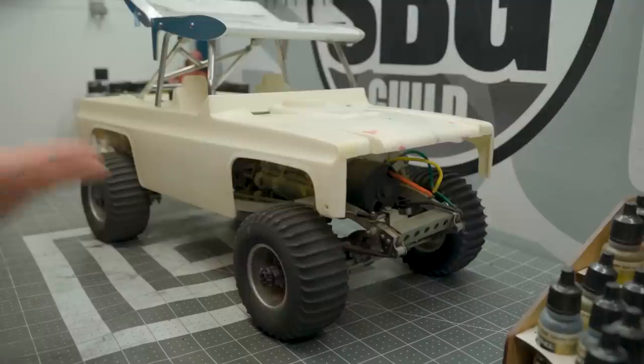If you're not familiar with this show, it's where I take you through projects that I'm working on — some finished, some not finished, some not even really started. This is a great example of that.